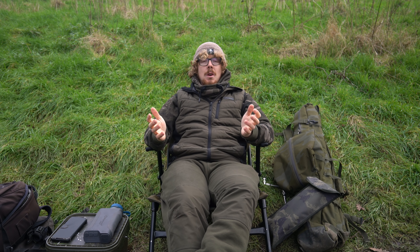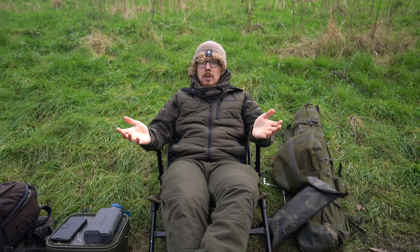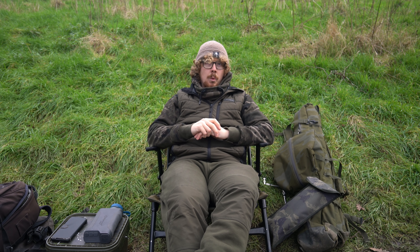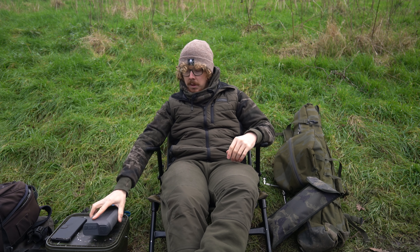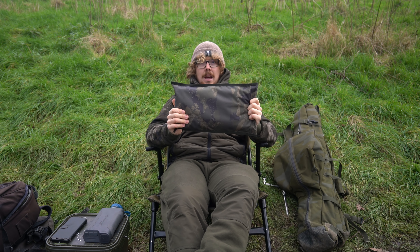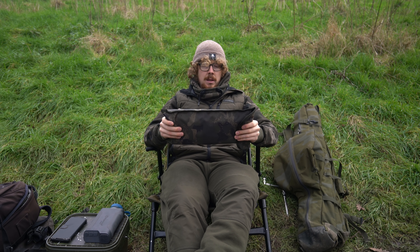The only issue with using hot water bottles on the bank is that you always have to take a stove with you, a kettle, and if you're doing short day sessions like I am today when I'm trying to travel as light as possible it's a bit of a faff. Something I always carry with me — mainly because of my job but also to keep my phone charged — is a power pack, so something that utilises that and can keep me warm would be ideal. That is where Solar have hit the market with the first ever heated cushion for the angling market, at least.